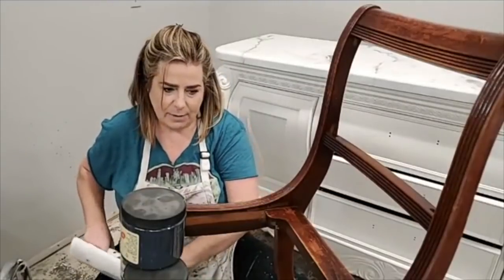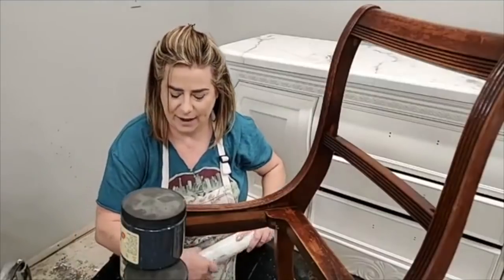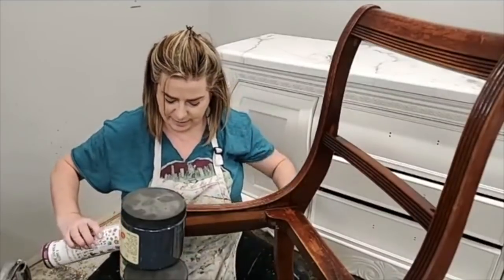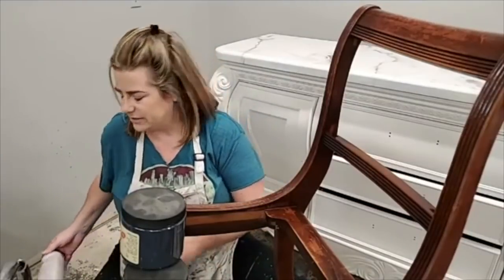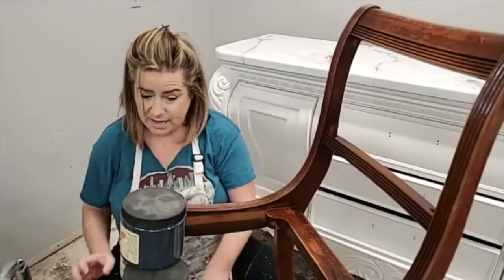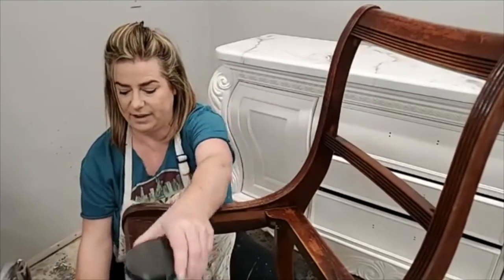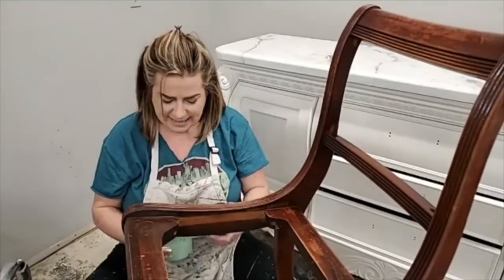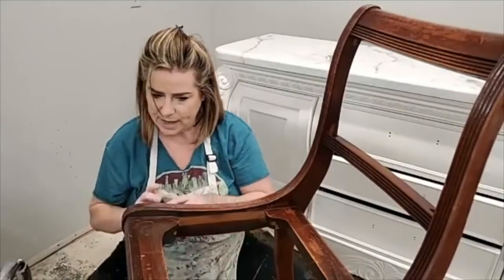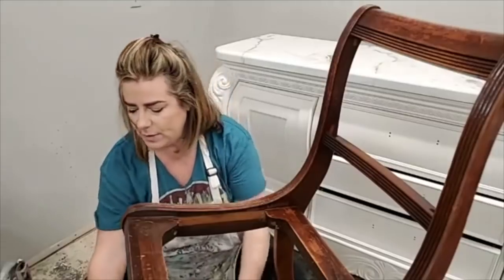I used these colors on that same vanity piece, so now we're going to make this chair match. I've taken the seat off and I'm going to recover it — I need to find a cute fabric. I want to find something like a succulent fabric, but I'll have to go to the fabric store. I hate ordering fabric online because I feel like it's something you need to see in person.